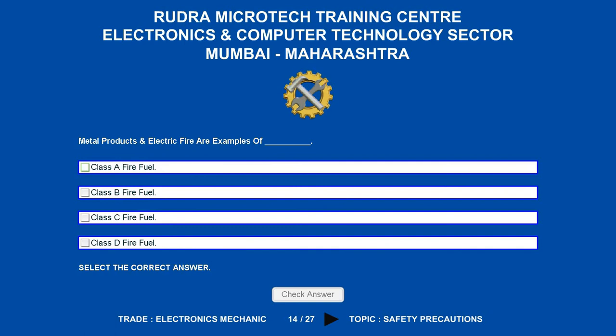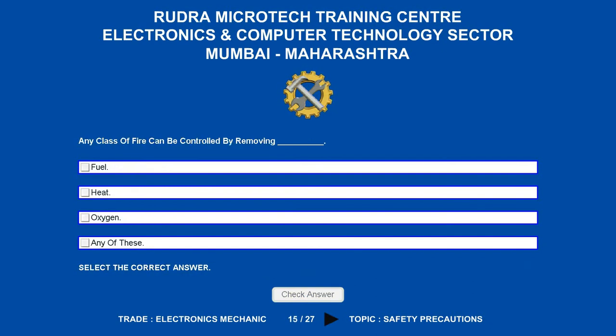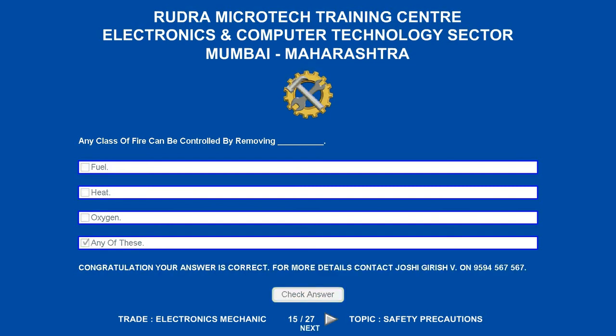Any class of fire can be controlled by removing what? Options are: A. Fuel. B. Heat. C. Oxygen. D. Any of these. The correct answer is any of these.